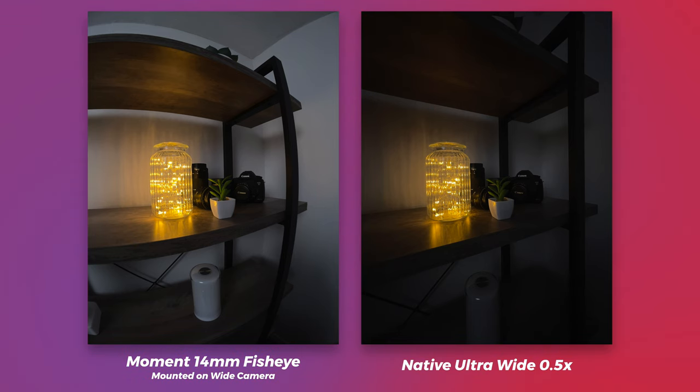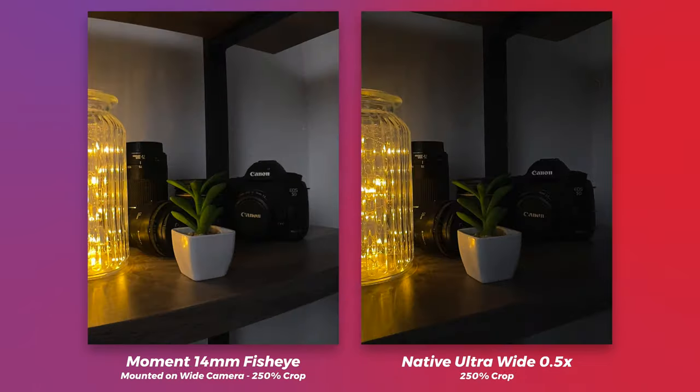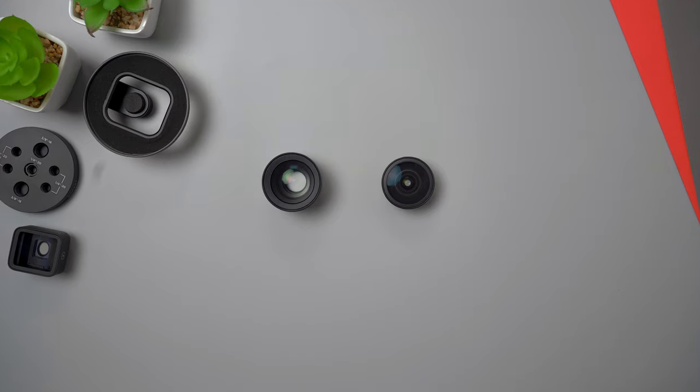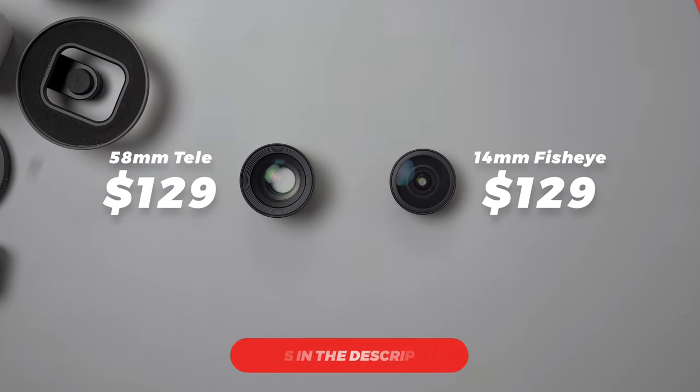As with the tele, you can get better low-light shots versus using the built-in ultra wide, so if you do a lot of nighttime or low-light shooting, you can get cleaner, less noisy images. You can also use it with night mode in the camera app, which can be really useful. Both lenses are priced at $130 each, and if you want to check them out I'll leave some links below.